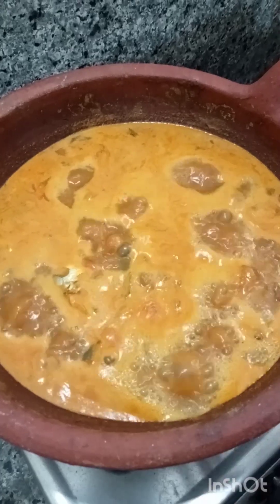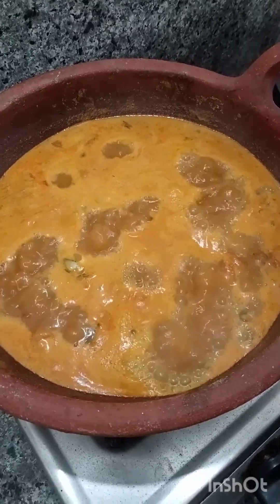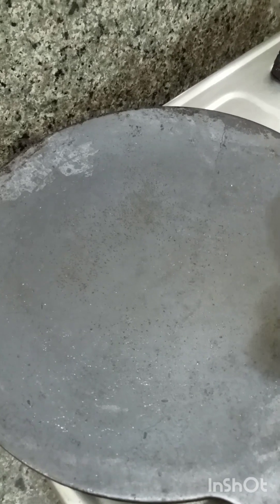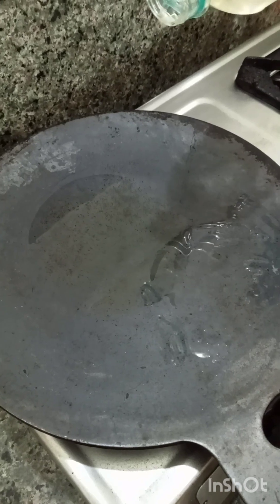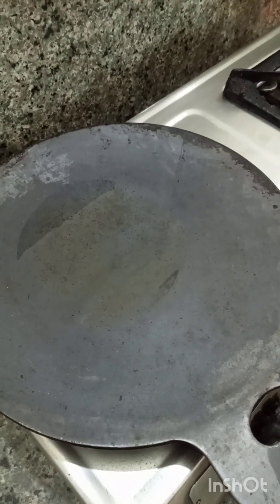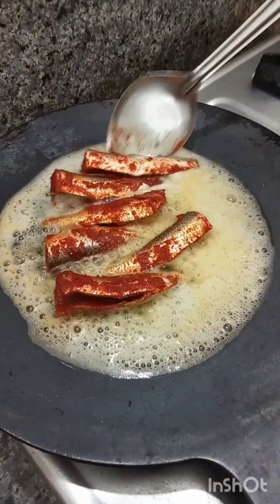Add 1 cup or half a cup. Do not add the mean form. When you make soy sauce, add a little bit of soy sauce. I have to add a little bit of soy sauce. Add a little bit of soy sauce. I am going to put a topping on top of the meat.